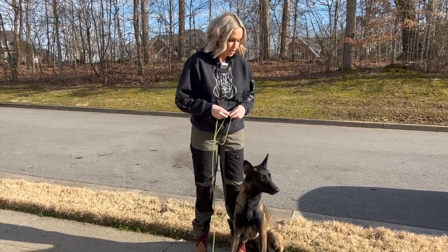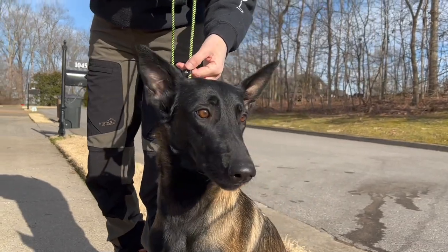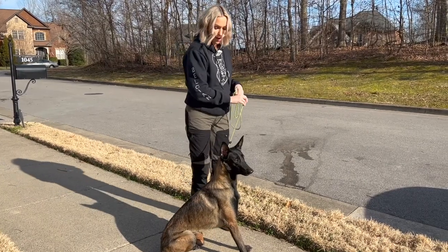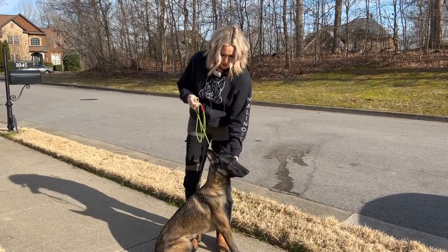It's important to understand that a slip lead can actually be a more dangerous tool and cause more damage than a prong collar can — so this is a very serious tool. Do not let the benign aesthetic of this tool fool you. This can be incredibly dangerous and you can cause a lot of harm to your dog if it is not fitted and placed correctly. We're going to show you how to put this slip lead properly onto Storm. I'm going to slip this over her neck and bring the tab down, putting it up nice and high so that when I need to apply leash pressure, I'm doing it up high.